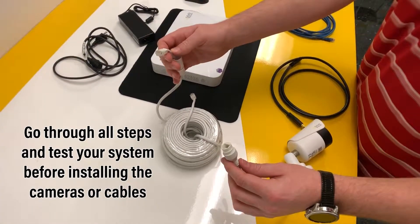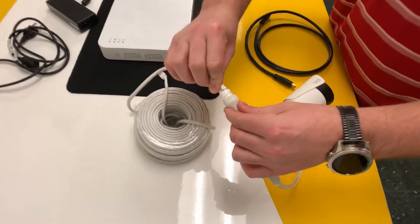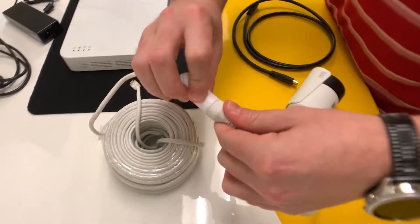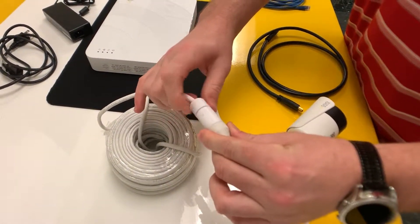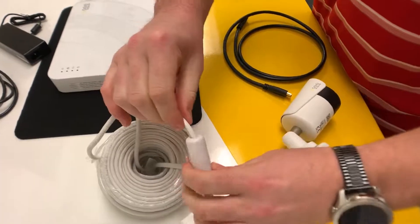Using the included POE cables — they also include weatherproof caps — we're going to insert the network cable into the port. It'll click, then we're going to slide the weatherproof seal over the top of the connection and twist and lock it. Then we're going to tighten the bottom to make sure we have a secure and closed connection, nice and tight.